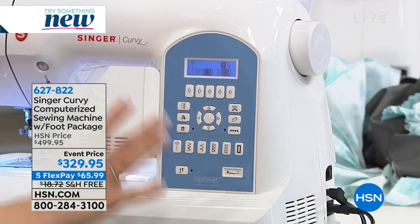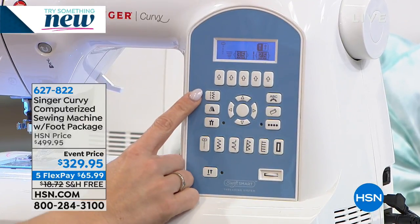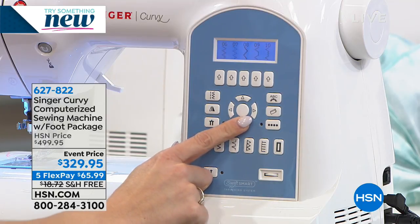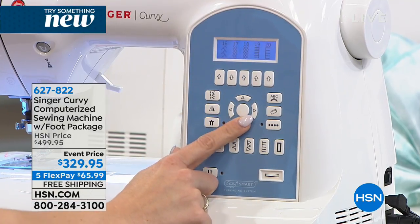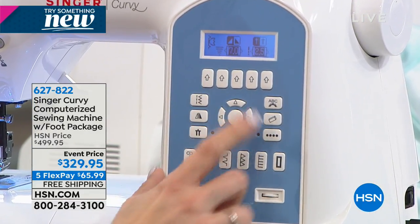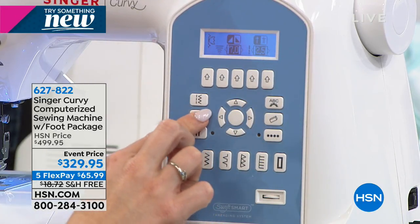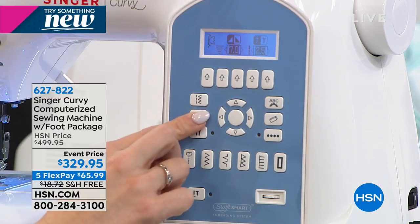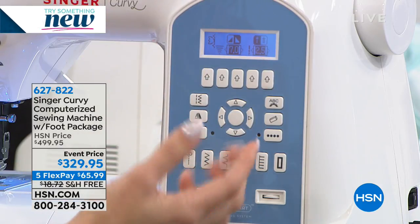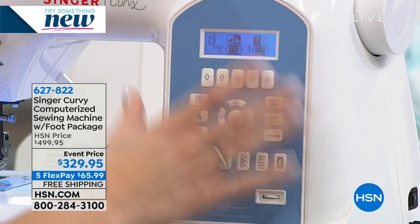Let's go through the two different modes that this machine has. On this side here will be your continuous sewing. You press your button and you can go through and check out all the different stitches — 220 stitches. Let's go to 32 — check that out, it's a flower! That's beautiful. I can change the length, I can change the width, I can even do mirror imaging. I push this button right here and it's going to flip that flower over so it might not be upside down on a project. And this button over here allows for twin needles.